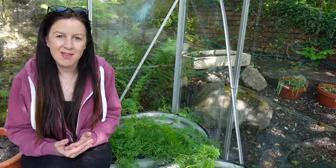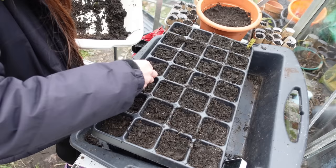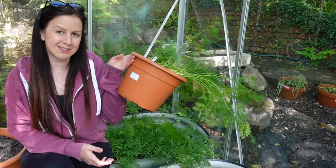The first one is Royal Chantenay, the next one is Early Nance, and then we've got Amsterdam Forcing, all of which were sown around the 3rd of March this year. They've stayed here in the greenhouse ever since being watered. Two varieties are in Root Trainers and the other variety, which is Royal Chantenay, is in this lovely 5-litre pot.